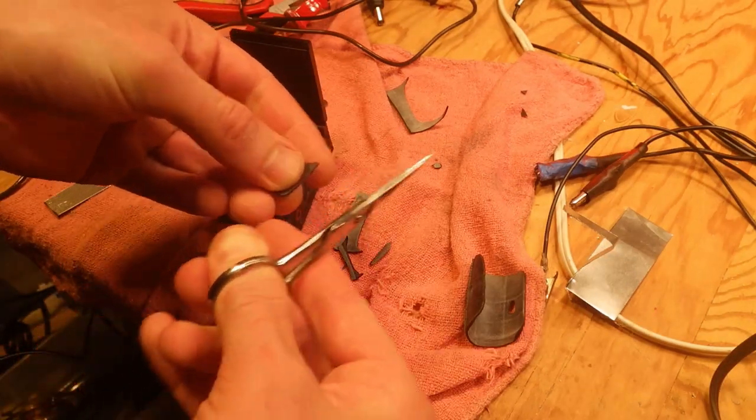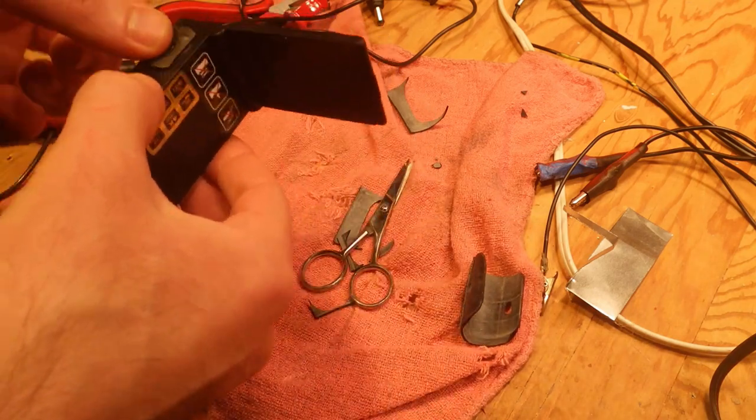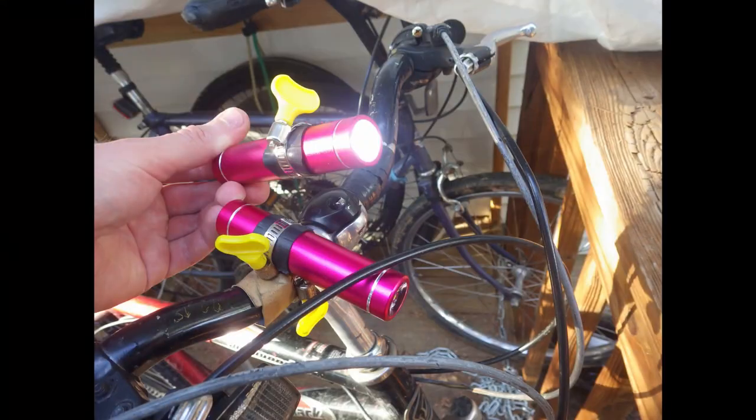Bicycle inner tubes come in different diameters because of different wheel thickness, and this is very handy sometimes.